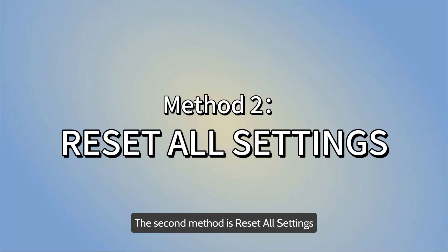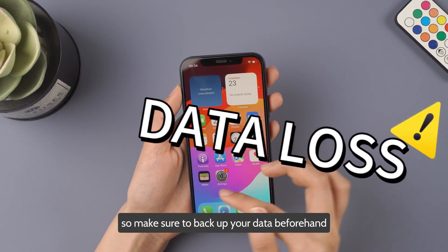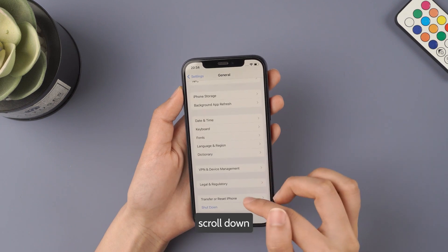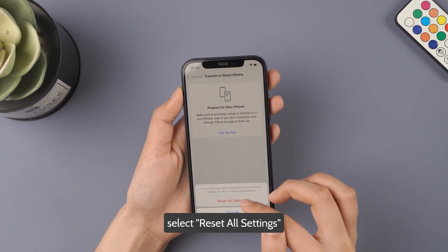The second method is reset all settings. Please note, this method will result in data loss, so make sure to back up your data beforehand. Now go to Settings, find General, scroll down, click on Transfer and Reset iPhone, then click Reset. From the options, select Reset All Settings.